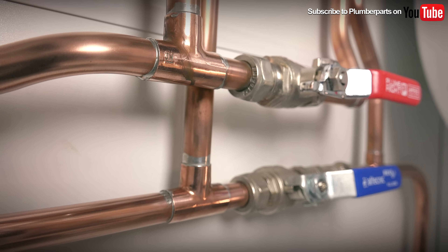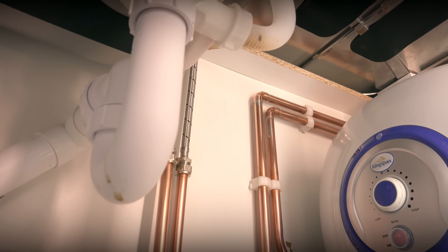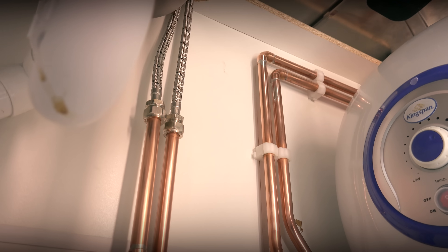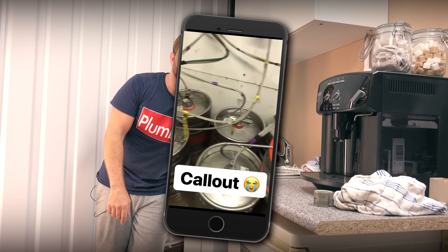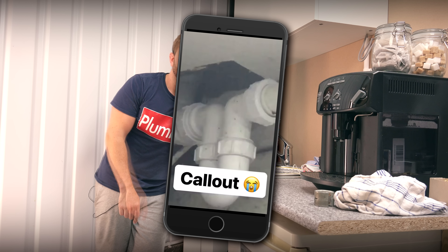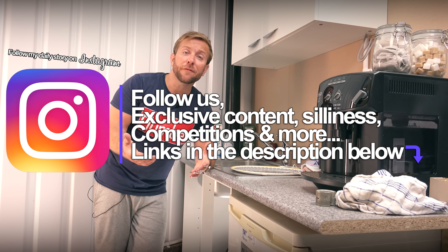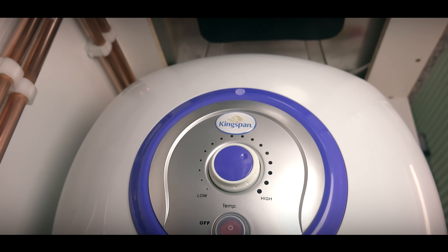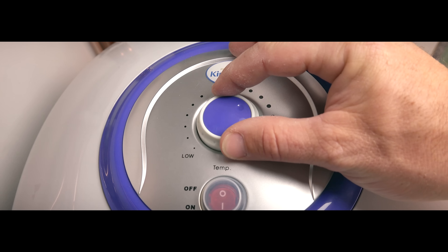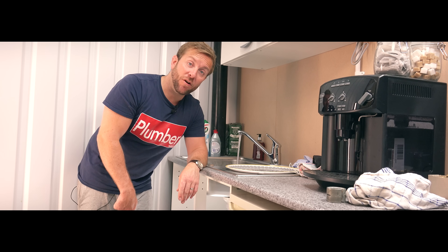Thanks ever so much for watching today's video, guys. If you've got any questions, comment in the section below. Please like the video, and if you don't like it, tell me why. Pop over to Kingspan's website — I'll leave a link in the description. Please follow us on Instagram, Snapchat, Facebook, and Twitter. Follow my vlog too if you want to find out what happened to me in Chernobyl and Barcelona. I'll see you in the next video — hold tight!